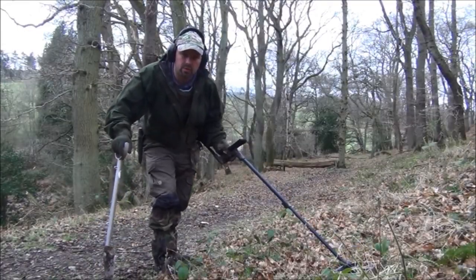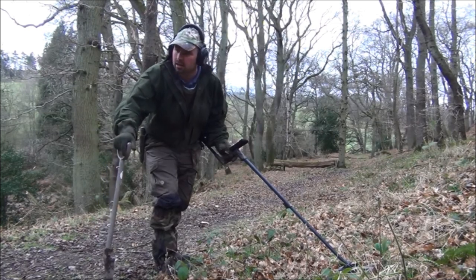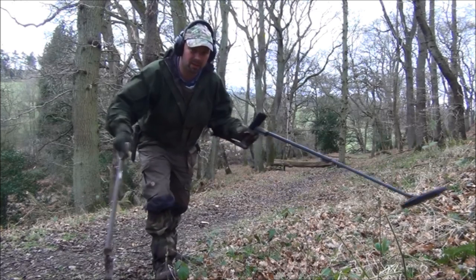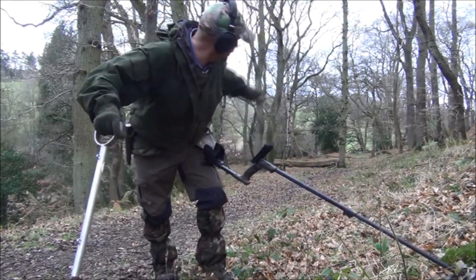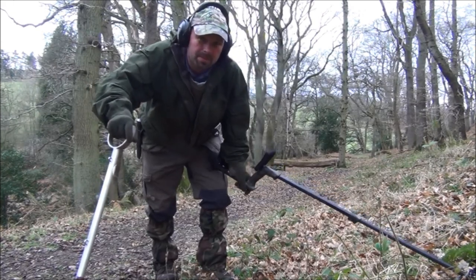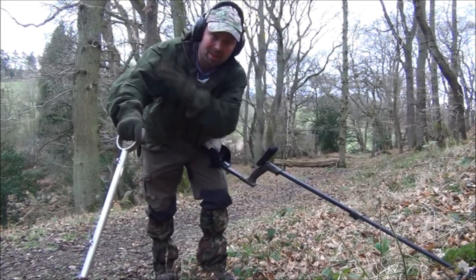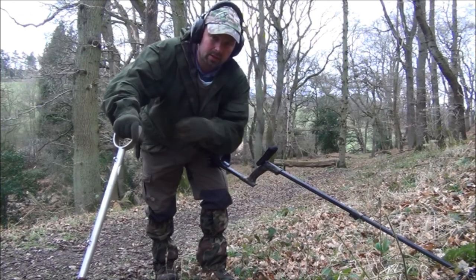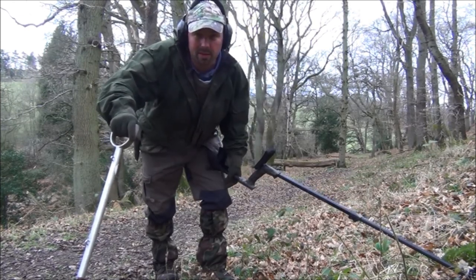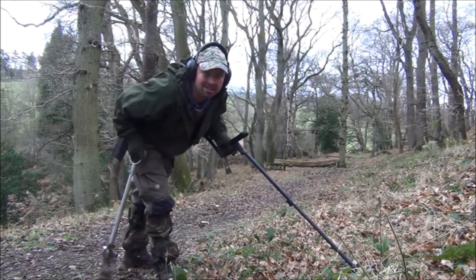There's a nice little track here. It runs parallel with the lake and it looks like it still gets used even to this day. Given that the lake was built in the 1920s, and that this curves around and goes back to the farmhouse, chances are the people who were building this lake were coming backwards and forwards along here, so there may be something on this path. We shall see.